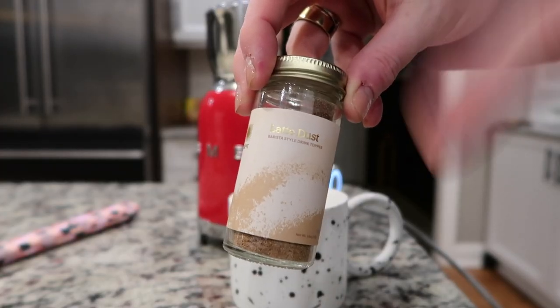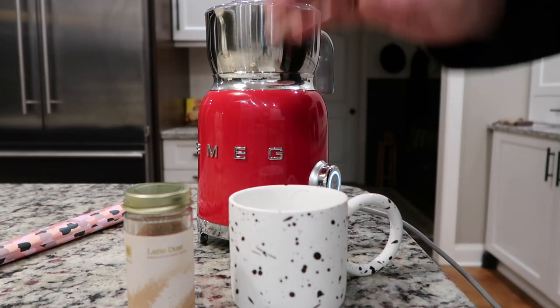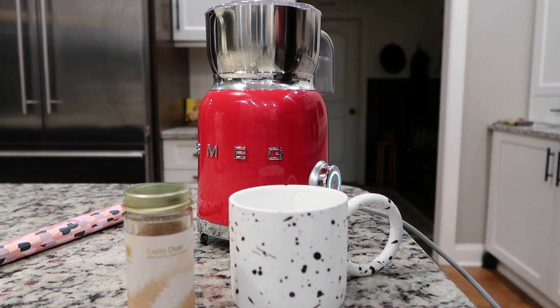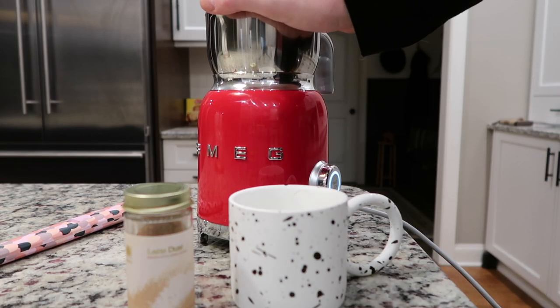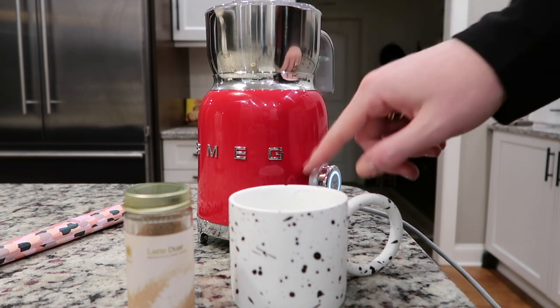You can also get their latte dust, which is chef's kiss amazing — it really does finish the latte beautifully. I'm using my Smeg milk frother. It does hot chocolate, it does all the things, and I really love it. I also love the festive red.